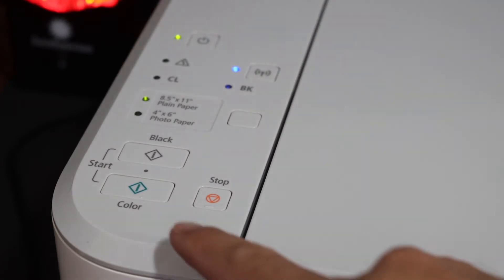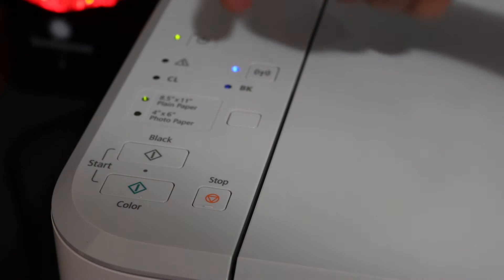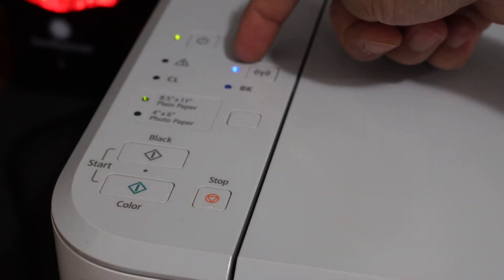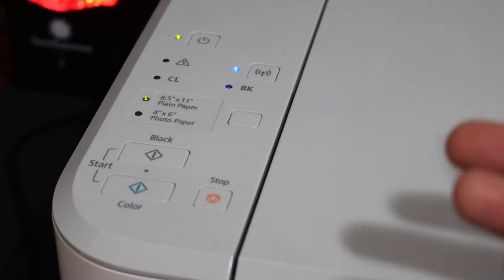Release it. Click on the color button and then the wireless button once. You will see the power button will stay on and the Wi-Fi button starts to flash. This means it has entered into setup mode and is ready for the connection.